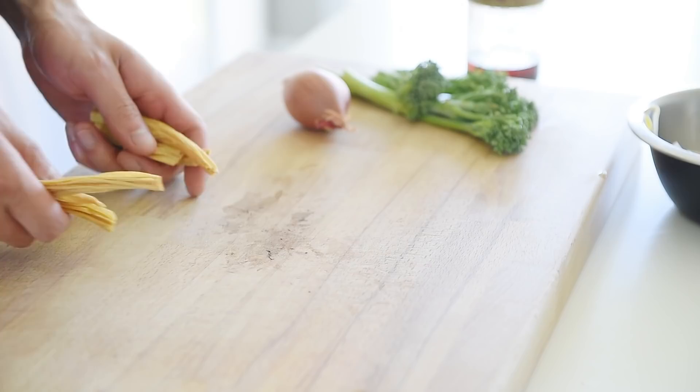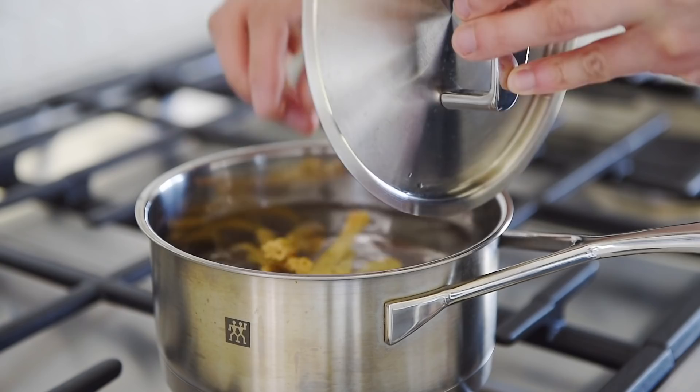This miso noodle recipe is so easy and so delicious. Bring a pot of water to a boil for the noodles. These are delicious bean curd sticks, sometimes called tofu skins. You just have to rehydrate these in some water — I'm going to boil them in the water we're using for our noodles. Boil the bean curd sticks in the water.